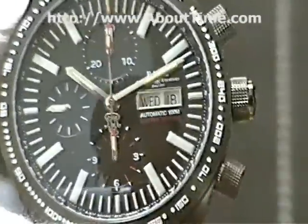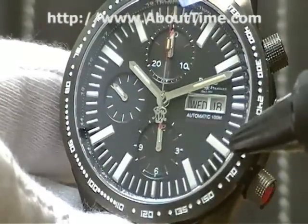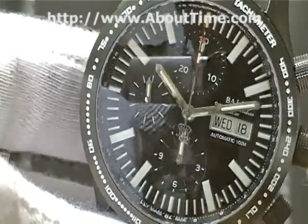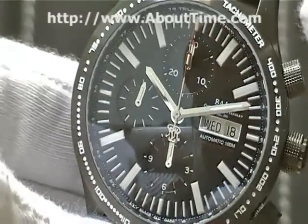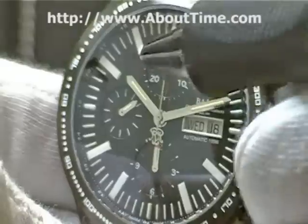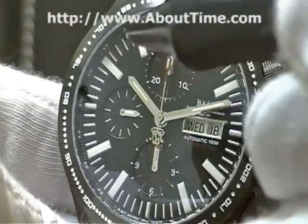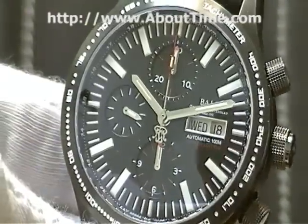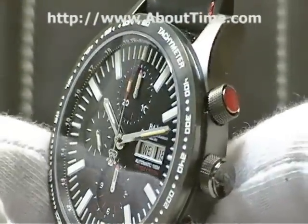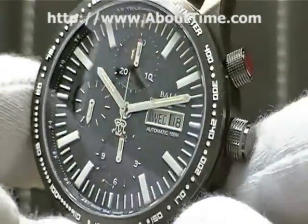This watch also has a good amount of tritium gas tubes on the dial. These are glass tubes filled with tritium gas and then sealed, which allows this watch — even though it's automatic and does not run on batteries — to be seen at night. All the tritium gas tubes glow, with tubes on the hands as well as around the circumference of the dial. There are actually 66 micro gas tubes on this watch and they last about 25 years. 66 is one of the higher quantities of tritium gas tubes on a Ball watch — it's a great feature.